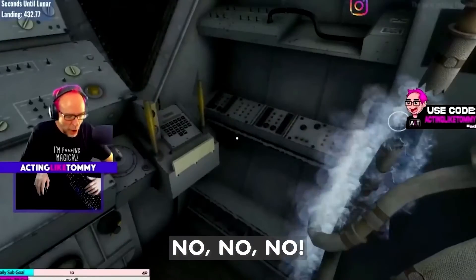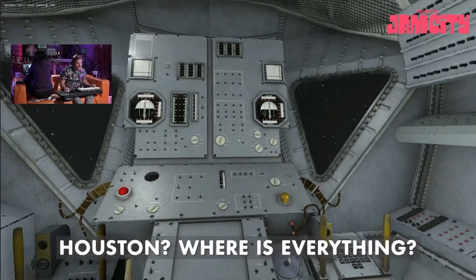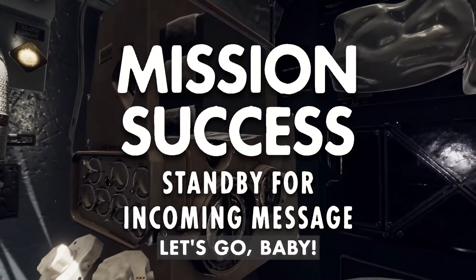Seconds until lunar landing? No, no, no. Houston? Where's everything? I did it! Let's go, baby! Okay.